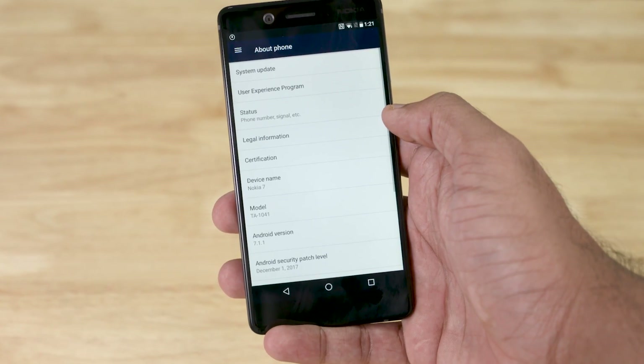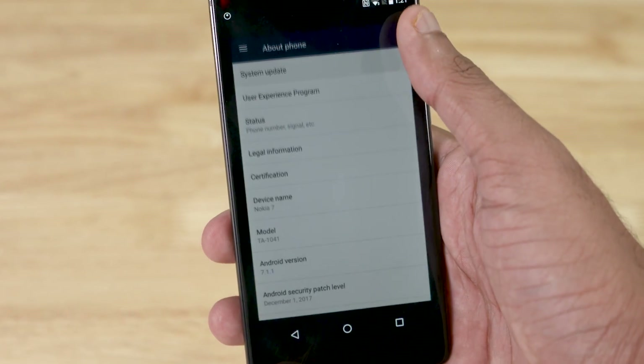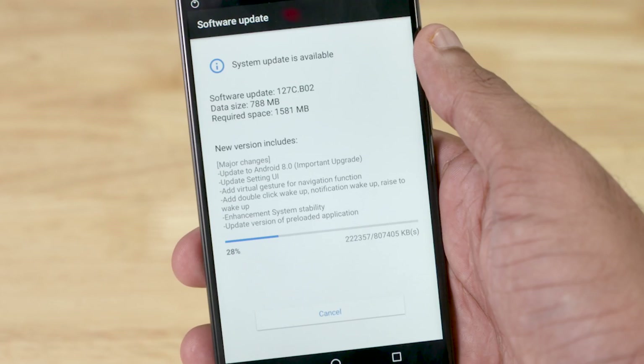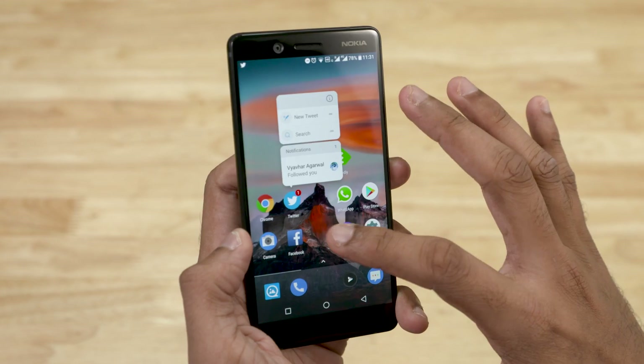The Nokia 7 came out of the box with Android Nougat, but we received an Oreo update during the initial setup. Nokia provides very fast updates, and the security patches are updated very quickly as well.